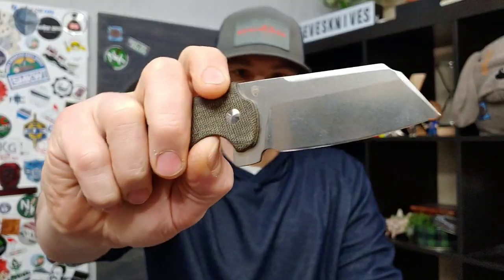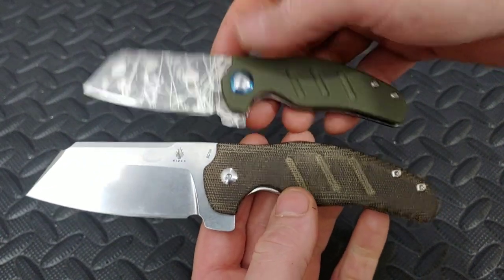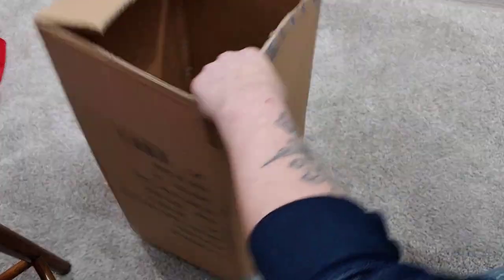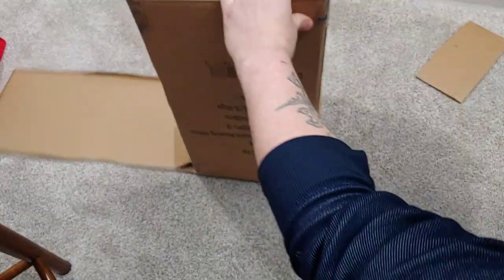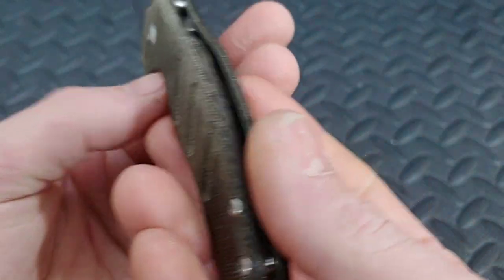The Kizer Sheepdog. The Kizer Sheepdog comes in a few different packages. This one is BD1N with micarta handles — this is the full-size version, but they also have the mini Sheepdog if this one is just a little too big for you. It has a very slicey blade. What makes this thing awesome is that it has kind of a cleaver blade shape that works great for EDC. It slices like a champ. You can cut up cardboard and recycling so easily with this, and the tip — even though it has the cleaver blade shape — works great for utility cuts, kind of like a razor blade.